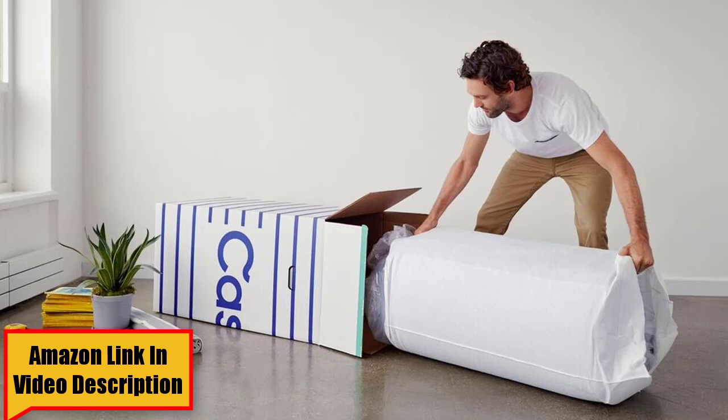Your weight will greatly affect how firm you find this mattress to be. If you are a larger person, you could press right through the soft comfort layer and feel more firmness than a lighter person might. If you are heavier — over 160 pounds — you might need a more supportive mattress. Moving to my side, I feel very nice pressure relief and very little pressure on my shoulders and hips. However, if you are larger and sleep on your side, you will probably press through the comfort layer and hit the support foam beneath, and you won't feel the best pressure relief on the Essential.